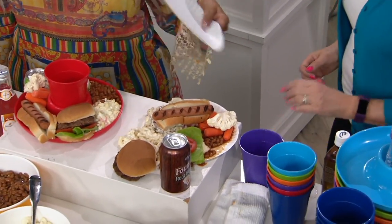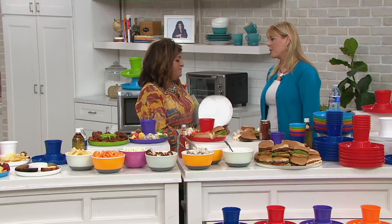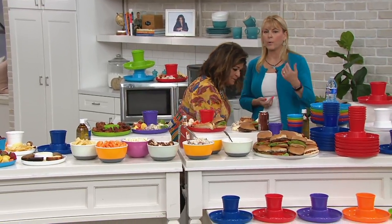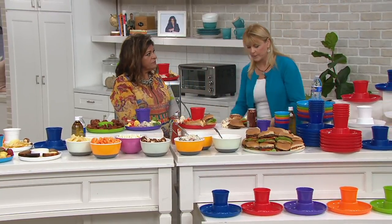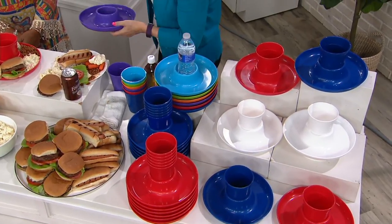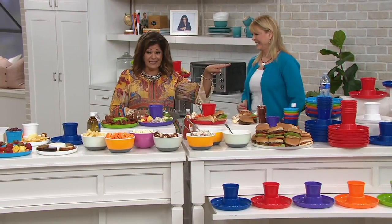With paper plates, you end up using five or more at once because they're so flimsy - it's costing you more than you think. Even for kids' snacks you can't give them a paper plate for popcorn because it still spills. Having the edge on this plate keeps all your food within it, and because you can fit whatever beverage in the middle, they've got a free hand to eat and hold their food and beverage at the same time. It's so good - you guys should try it.